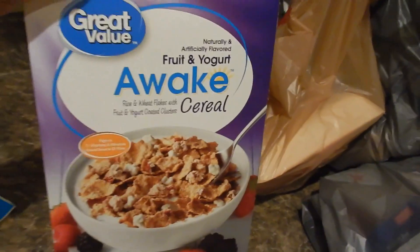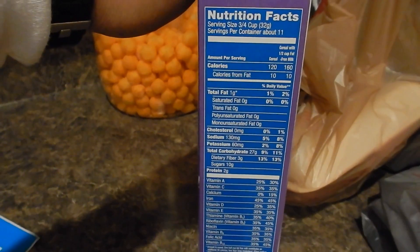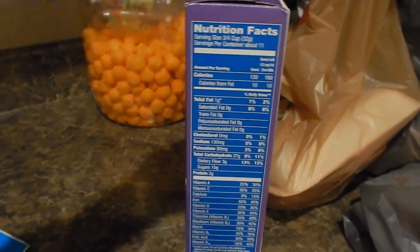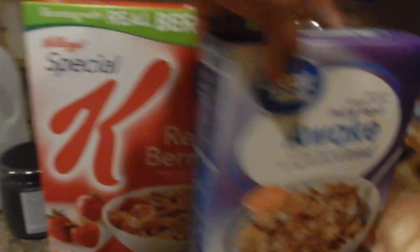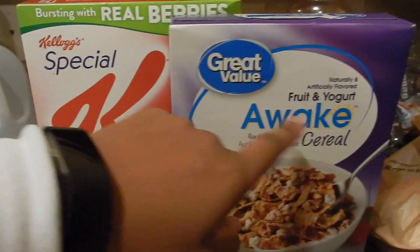They didn't have Skinny Pal at any grocery store I went to, which is weird. I picked up this cereal for when I'm having sweet cravings — the macros aren't bad: 160 with milk, 1 gram of fat, 27 carbs, 2 grams of fiber. I also got Special K Red Berries, which is basically the generic version of Special K Fruit and Yogurt.